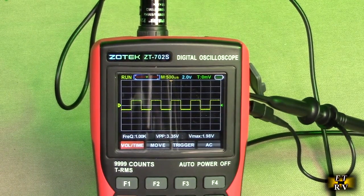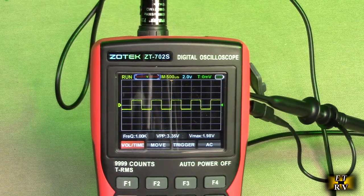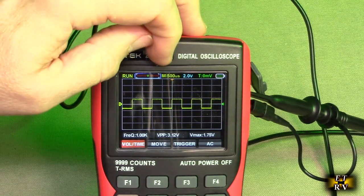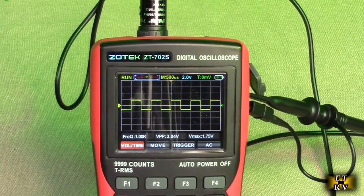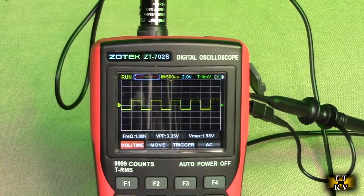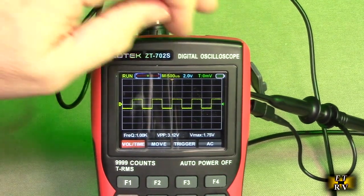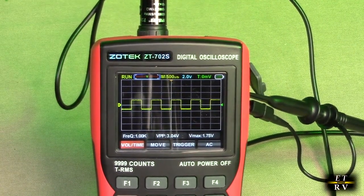The third item is the time-based scale, which displays the current horizontal time-base. We can see it's 500 microseconds — that is the display of the 1 kilohertz signal coming off the unit itself. Number four is the set vertical voltage scale value, and right now it's set to 2 volts.